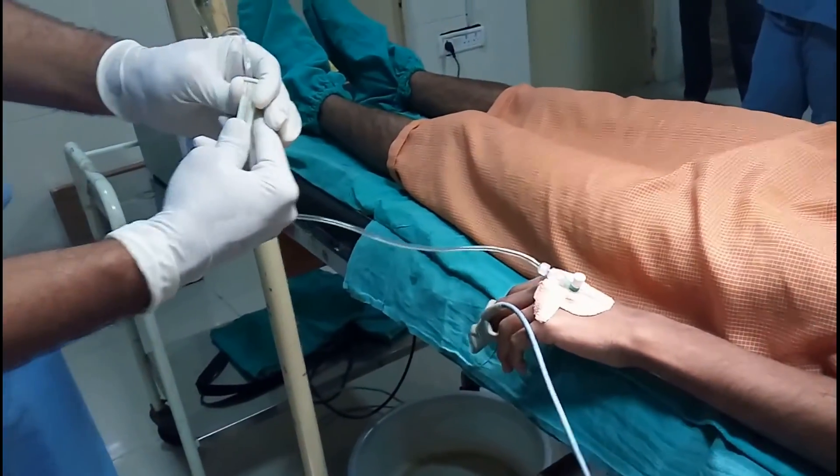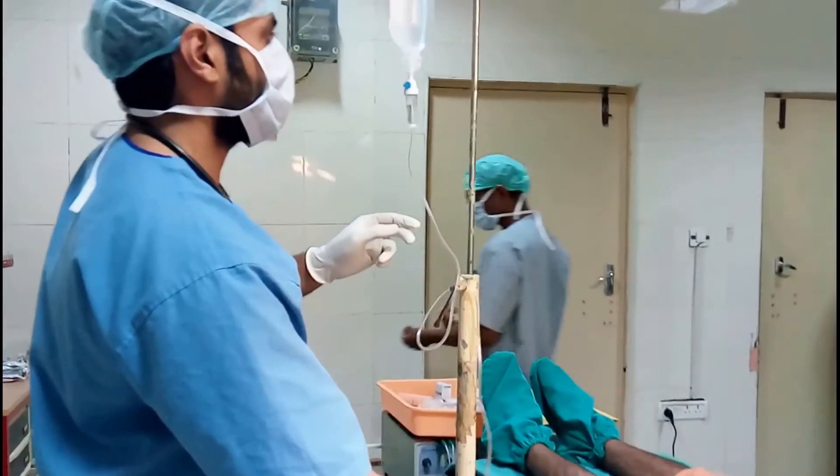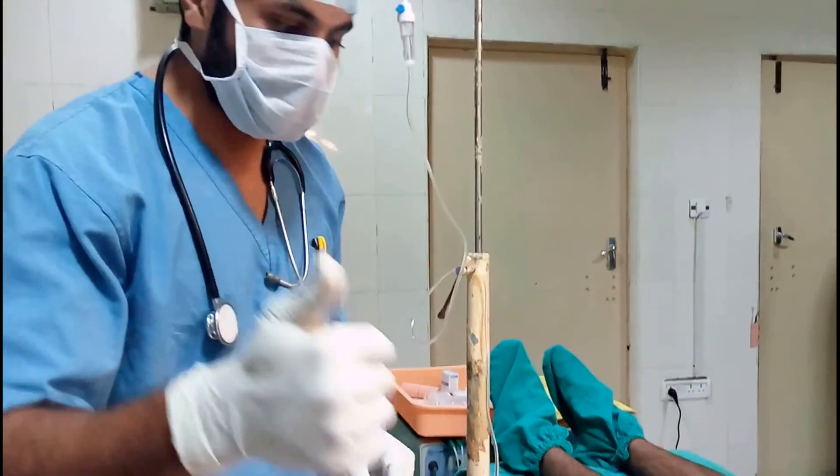Moment of truth — we have a flow. Thank you.